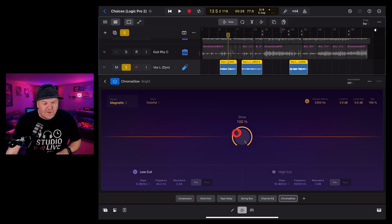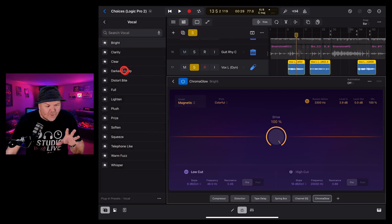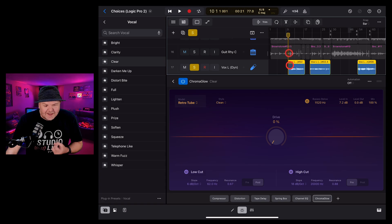Let's try another preset with the drive at 100. Tapping on the preset and going with the clear preset, it's definitely adding some distortion, a little bit of warmth, and a little analog goodness. Let's bring the drive back down to zero and play the vocal again while driving it up with this second preset.